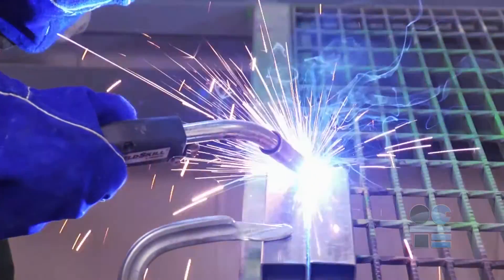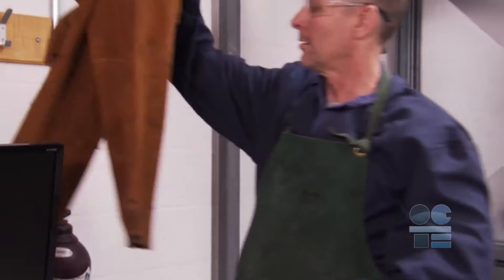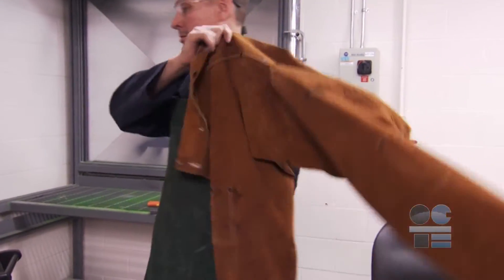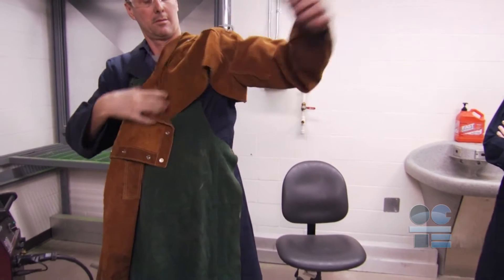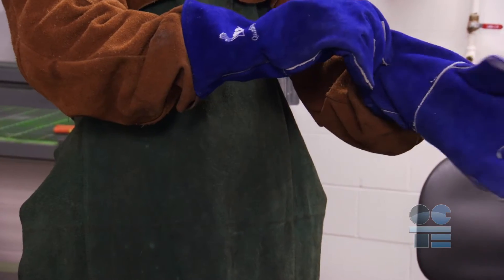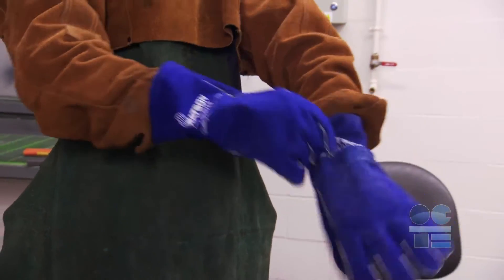Because of intense heat, sparks, and potential molten metal spraying or dropping, you will need to protect yourself and your street clothes. An approved welding jacket, bib, or coveralls are necessary to keep you or your clothes from getting burnt. You will also need approved welding gloves for your hands.